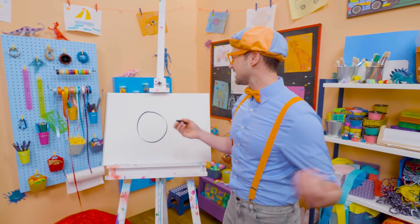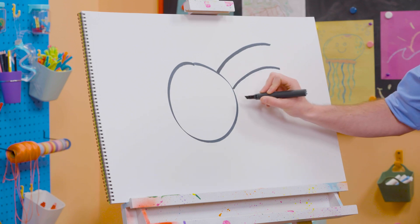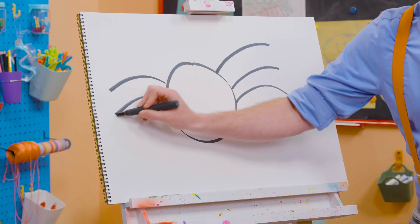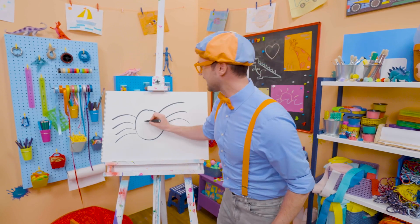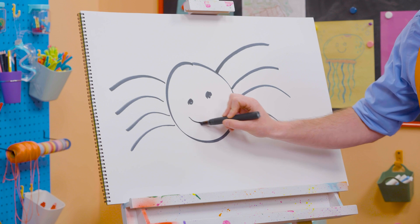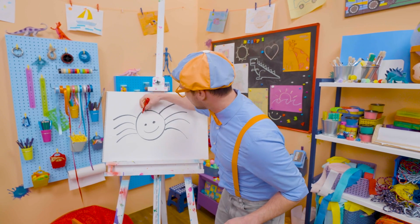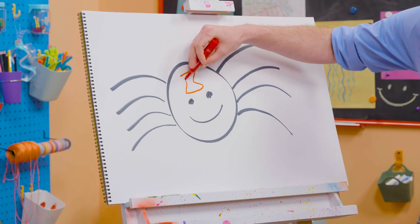And then, since they have eight legs, let's draw eight curved lines like that. There we go. And then four on this side to make the eight. Four plus four is eight. And then let's draw a circle right here for an eye, a circle right there for an eye, and then a smiley face. But this isn't just a normal spider — this is a black widow. Let's draw the hourglass over there.